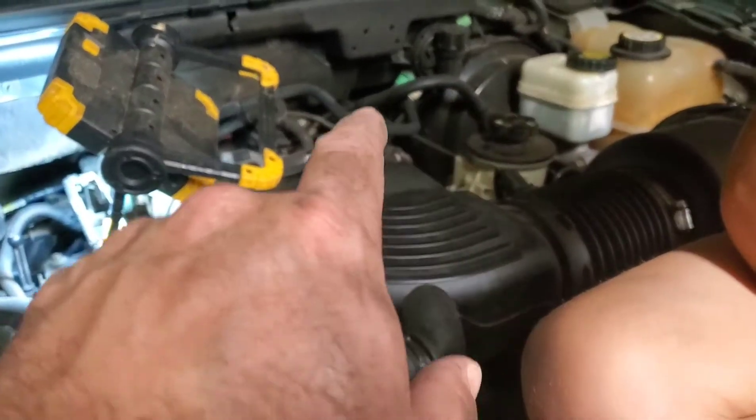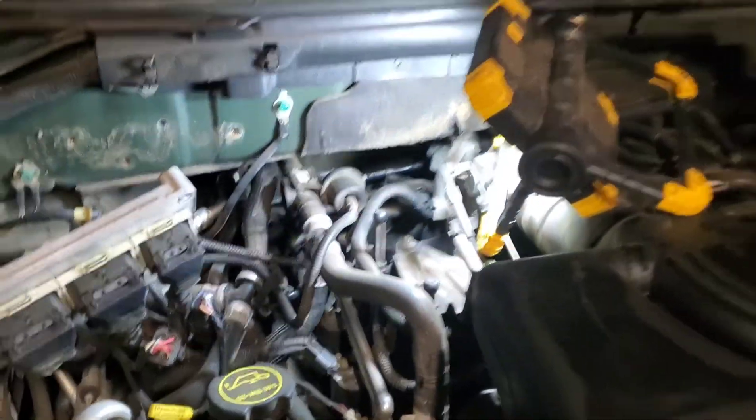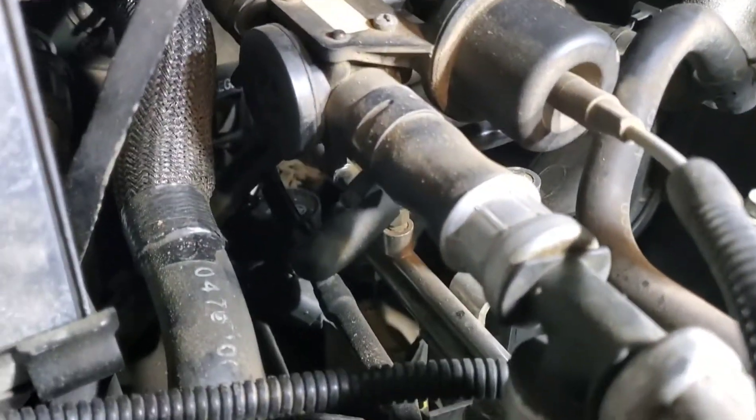one, two, three, four. Driver side front to back would be five, six, seven, and eight. So my number four is back here on the passenger side. As you can see, it's very difficult to get back there to number four.